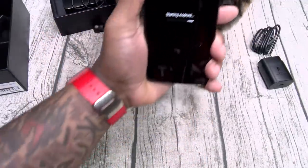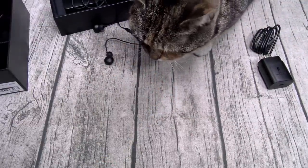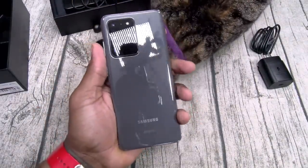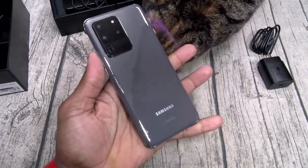The phone has a nice weight to it — it's pretty heavy, but it looks so beautiful. I'm gonna pause the video, drop my information in, then we'll breeze through the OS.